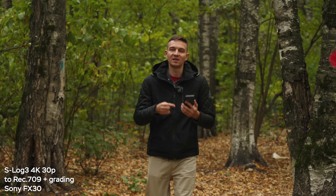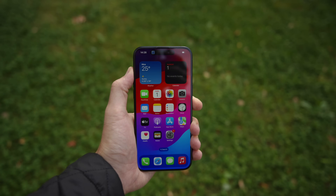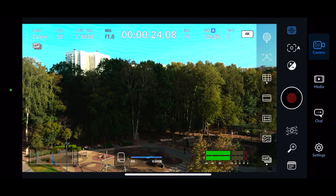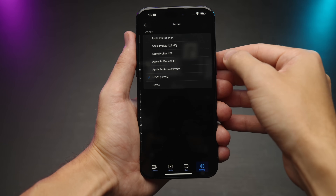Keep in mind that file sizes are going to be massive if you film in the standard camera app with ProRes Log. To have more control and unlock much more manageable file sizes, you can download a free app called Blackmagic Cam. This will allow you to have manual controls, different exposure tools like false color, histogram, and grids. You can also upload your own LUTs and shoot in H.265 codec to have 10 times smaller file sizes while still shooting in 10-bit Apple Log.